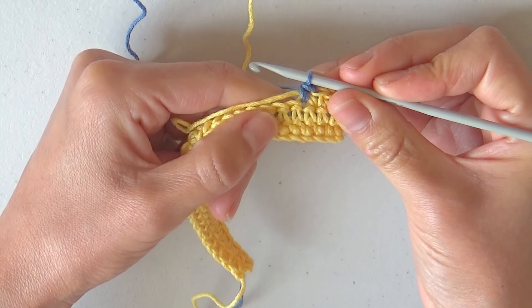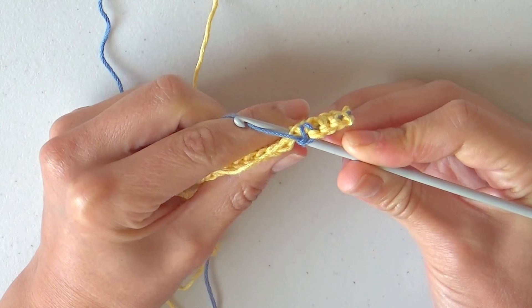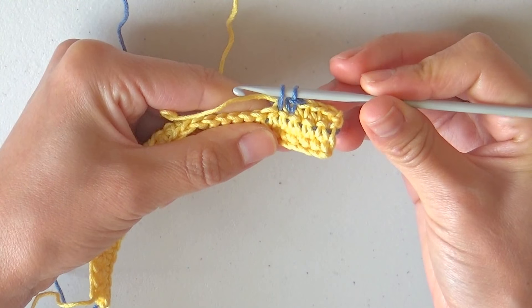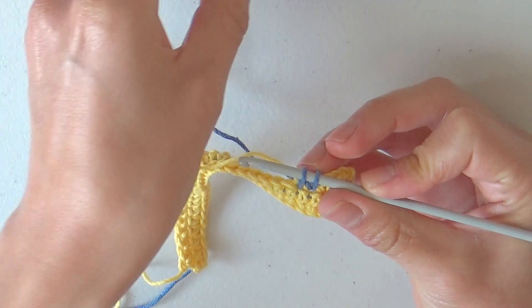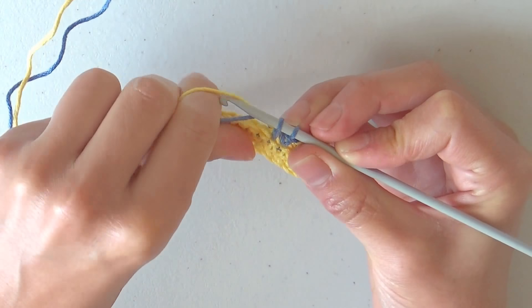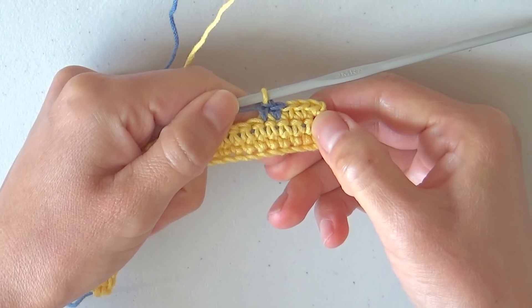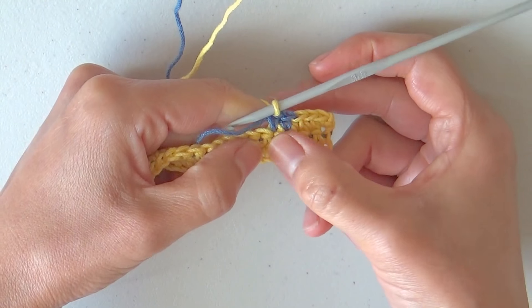Make the second single crochet with blue: insert the hook going under the yellow yarn, pull through the stitch, and switch to yellow once again. Drop the working yarn, lift the yellow yarn from its source, pulling down the blue yarn, yarn over and close. My first sequence of 3 single crochets in yellow and 2 single crochets in blue is finished, always wrapping one of the two colors in between the stitches. Continue repeating this sequence.